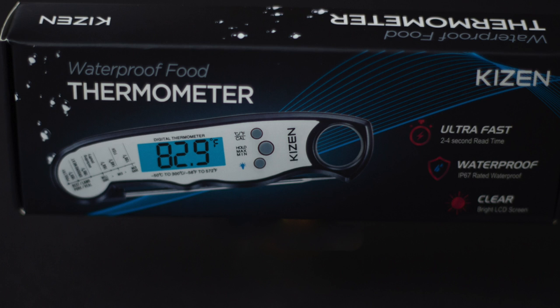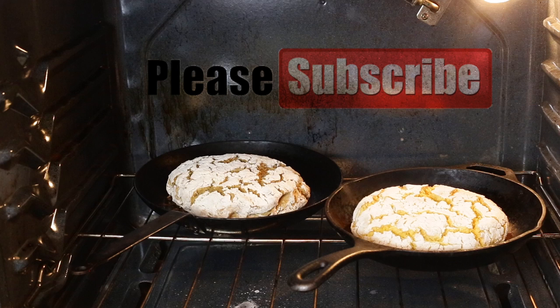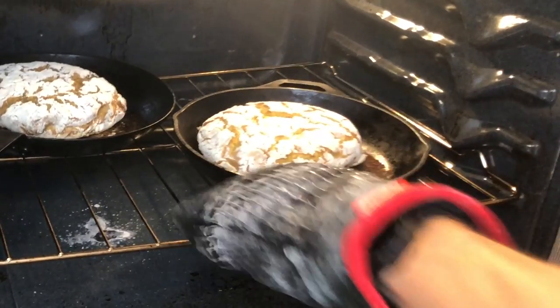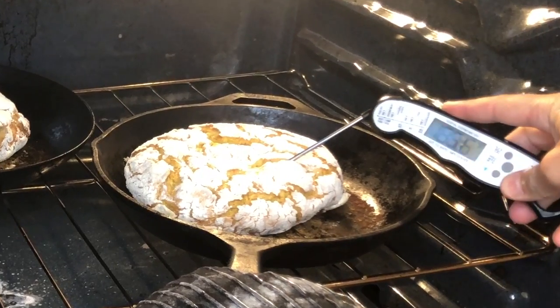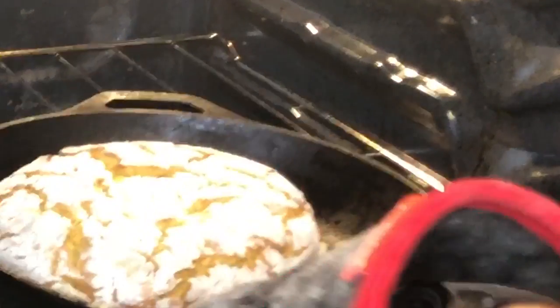Ideally you have an instant-read thermometer. All you have to do is cook it until the interior temperature of the bread is between 205 and 210 degrees Fahrenheit. It's been about 20 minutes, so I lowered the oven to 450 degrees. Taking a quick peek — see how beautiful it's already looking, it has that nice cracked look on top. Gorgeous. Checking the center now — 210 degrees, it is done. Let's pull that out.